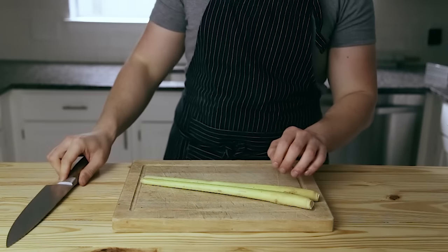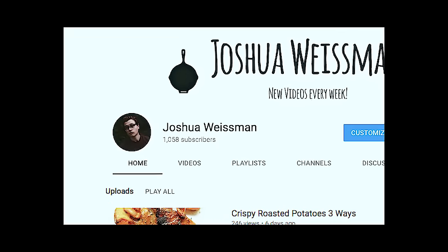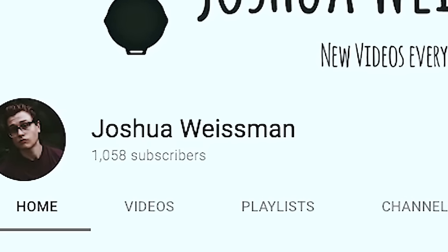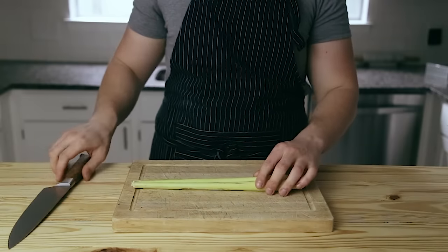Before we get started, I just want to say a brief thank you so much guys. We just hit a thousand subscribers and it's a small but big milestone, so thank you. I read all of my comments and I appreciate all of the support. But anyway, I'm actually going to do my job — make sure you know how to make this.